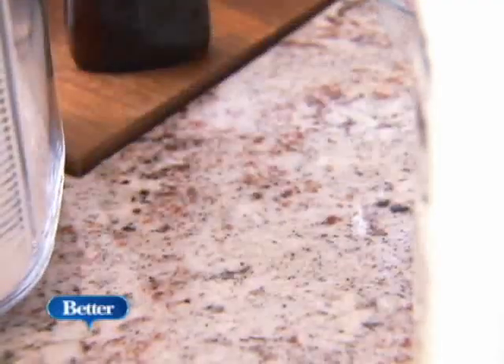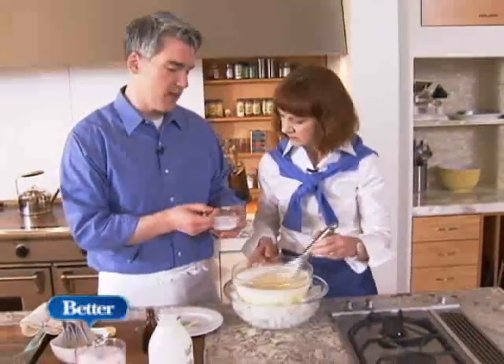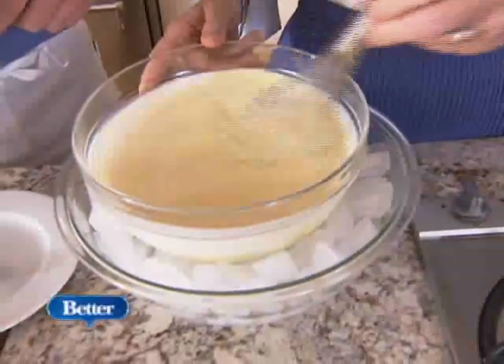One of the most important ingredients is salt. What does salt do? Salt brings out the flavor — it absolutely brings out the flavor of the milk and the vanilla and every bit of it. And this is delicious. It should taste really strong at this point because when it freezes, it's going to take a little bit of the edge off the flavor.